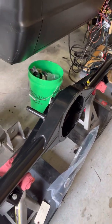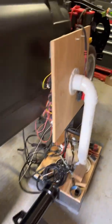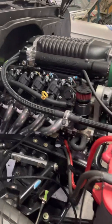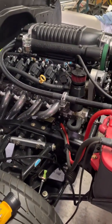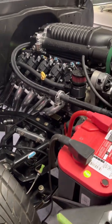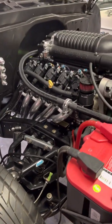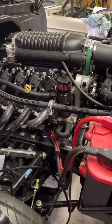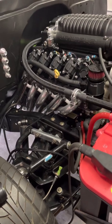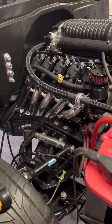Hopefully this will be plenty strong enough to handle whatever this Whipple can throw at it. I chose the 3.50 gears because this is an L99 out of a 2014 Camaro. It has the Whipple charger on it so it has the 6-speed automatic transmission, so I didn't know really what gears to pick, so I went to the Camaro forums and all the guys that have Whipple superchargers on this particular motor with that particular transmission.